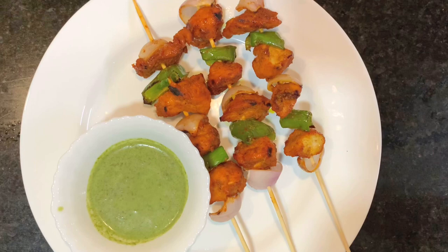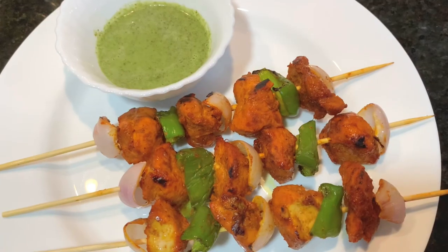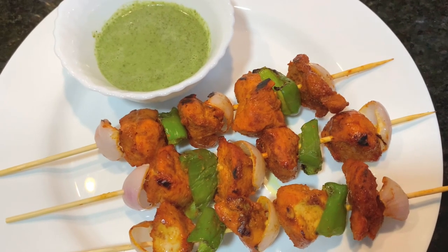Hi guys, welcome back to my channel. Today we will be making chicken skewers. Usually they are made on barbecue, but if you don't have one, it's not a thing to worry.